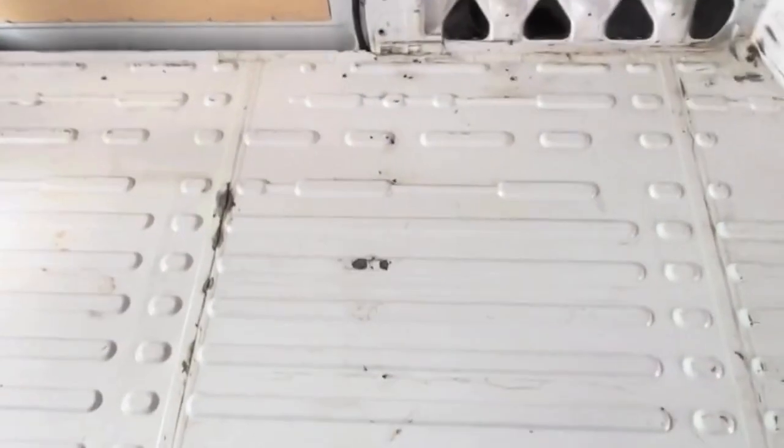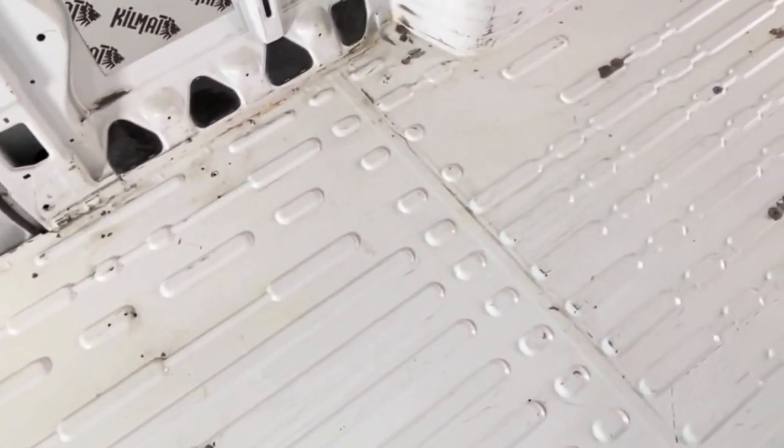After that, we gave it a rub down with a rust remover. The next step is to put on a rust stabilizer, which turns all the bare metal spots kind of black. Once that's done, we'll apply a red oxide primer and then finish it off with white paint. So that's the plan — that's what we're going to do next.